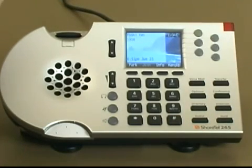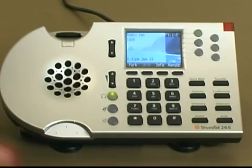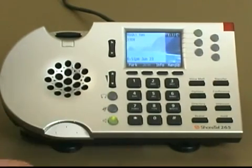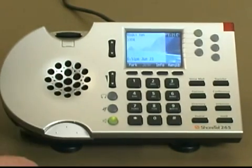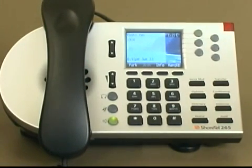If I have a headset, I can press the headset button — just make sure your headset is plugged into the proper jack. Regardless of what device you're using, the mute button mutes the audio from your side of the conversation. Depending on your preferences, you can toggle between the handset, the headset, or the speakerphone. When you're on speakerphone, you can press the headset button to switch to headset mode.